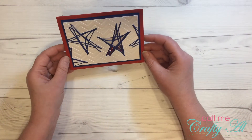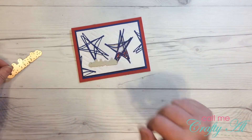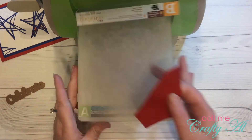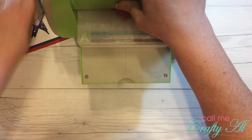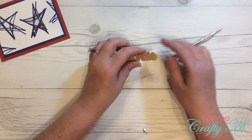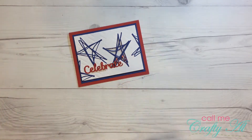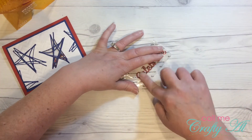Once I had the top layers onto the card base, I pulled out my two 'Celebrate' word dies and I decided on going with the larger one. I cut that in red, and again to adhere the delicate die cut to the front of the card I used a Xyron sticker maker — this is the one-and-a-half inch.